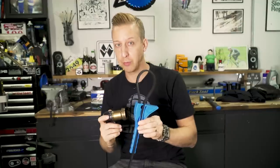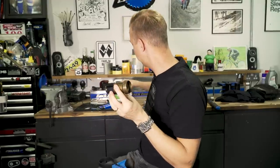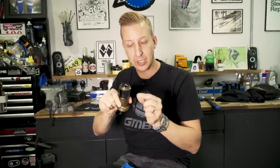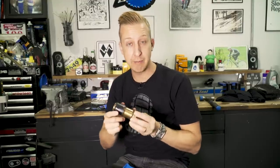Although the rear shock is actually better sealed than a fork, you might still want to do the same process. For removing the air sleeve, get yourself a strap wrench — even if the sleeve is wet and you can't grip it, you can undo it. Let the air pressure out, undo the sleeve, and off it pops. At this stage, you could put some fresh float fluid on the inside shaft. If you take the shock off your bike and remove the whole outer sleeve, the same things apply as with fork seals — make sure they're clean, get fresh lubricant in there, and put it back together. But shocks are generally much better sealed, and unless they're playing up you pretty much don't need to do this process.